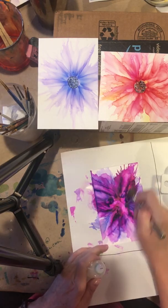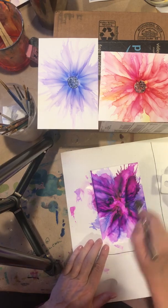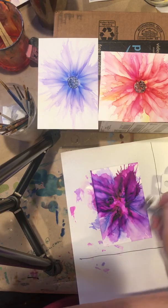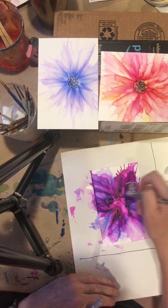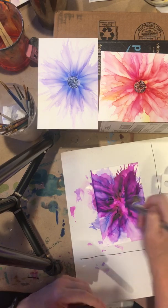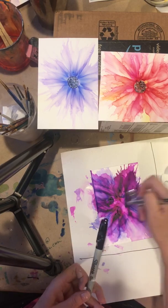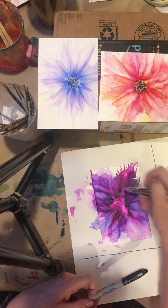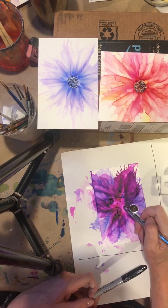Now I'm going to turn this compressor up a little bit — I'm just drying the whole thing. You like to have it dry before you add the center. And for the center, I'm going to use just a black Sharpie. You can also use a Prismacolor paint pen. It seems to work better when the center is nice and dry.